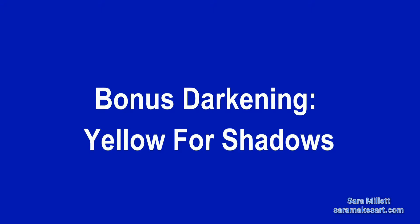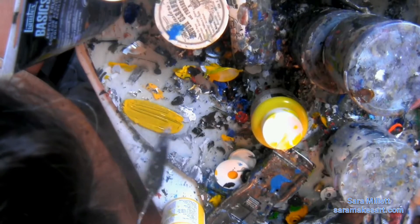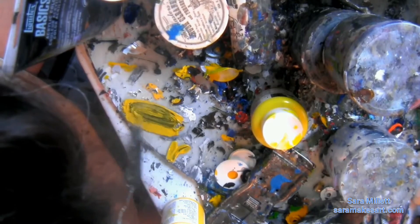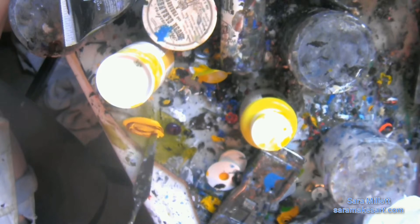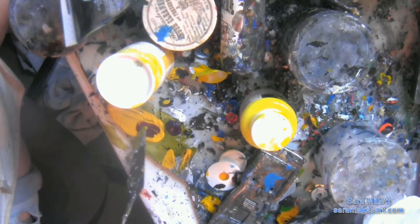Bonus! Darkening Yellow for Shadows. Now normally, the way that I would darken colors is by adding black to them. But I don't do that with yellow, because as you can see, adding black to yellow almost turns it gray. Instead, what I do is I mix purple into the yellow, which is able to darken and mute it without turning it ugly and gray like the black does.